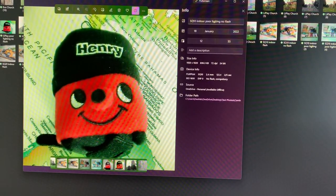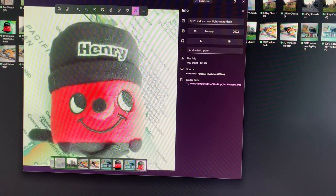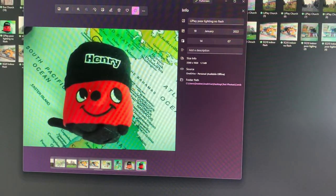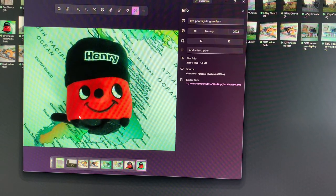I also took a picture of a soft toy without flash indoors in poor lighting to compare colours. The SQ10 shot at ISO 1600 — its highest value. The SQ20 was very washed out and too bright, as if it tried to overcompensate. The LiPlay turned out okay, and so did the Evo. The summary takeaway is that the SQ20 struggles the most out of all of them.